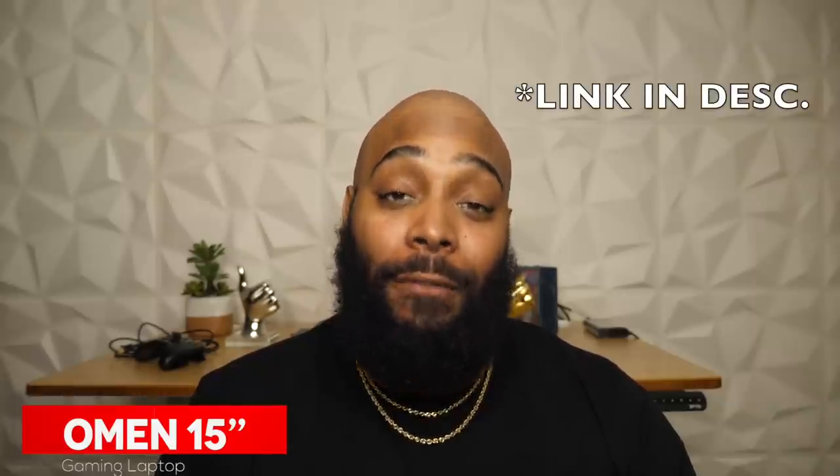Yo! What's going on everybody, it's your boy iPodKingCarter here. I want to welcome you guys to a new video. Today I'm going to be playing NBA 2K20 on PC, and not only that, I'm going to be playing on a new Beast Omen 15-inch gaming laptop from Best Buy.